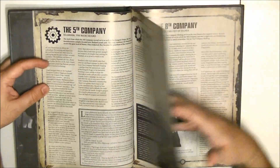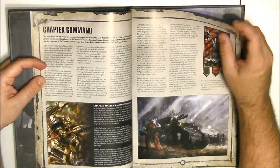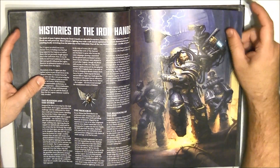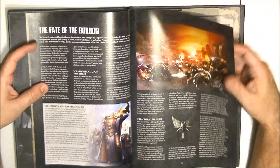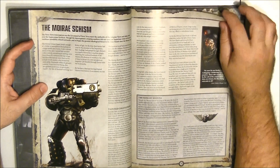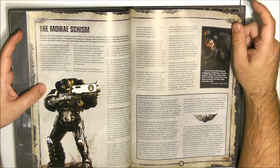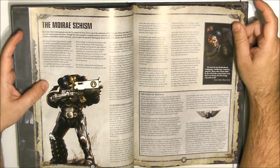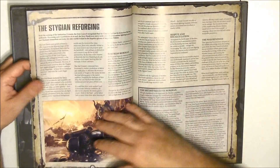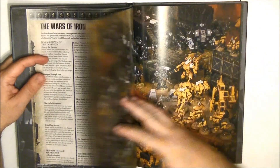We start with the chapter organization and all the background — the different companies. There's a page for each company with explanation of how they have integrated their Marines. Then we have a part on chapter command and the history of the Iron Hands, all the big battles they have fought, and the fate of the Gorgon. We all know that Ferrus Manus was killed by Fulgrim — or by the daemon inside Fulgrim — during the Horus Heresy. We have a lot of background on the main battles, and then a chronological timeline of the Iron Hands.